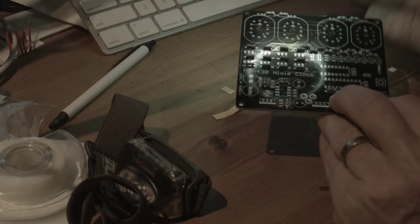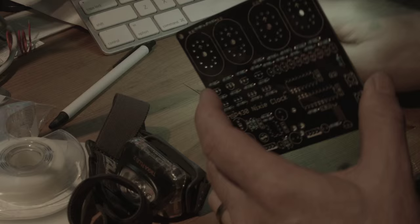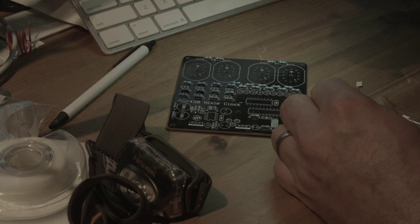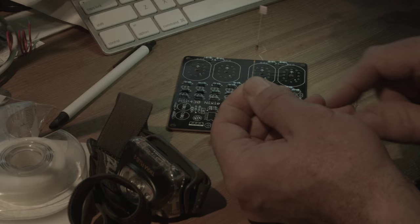Now I'm just going to clean off the work area — we've got all the resistors on. Now we're going to add these diodes, for no other reason than they're right in front of me. Diodes are a little interesting because they have a direction — it does matter which way you put them in.